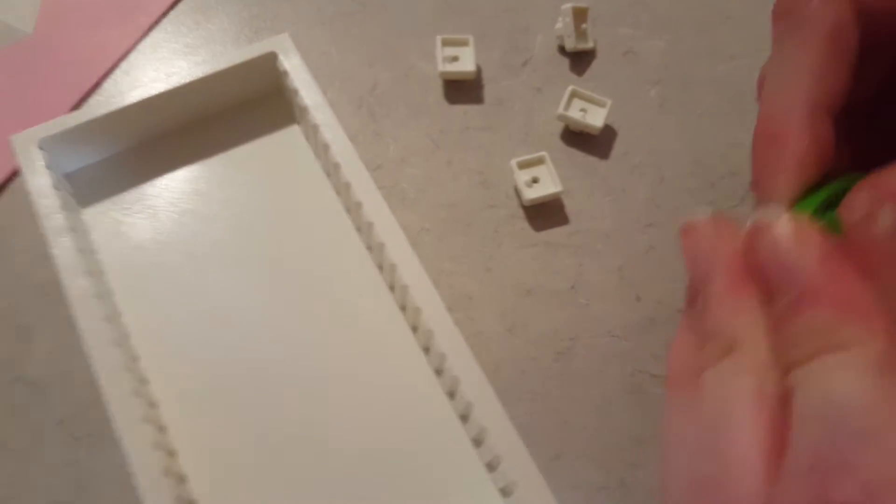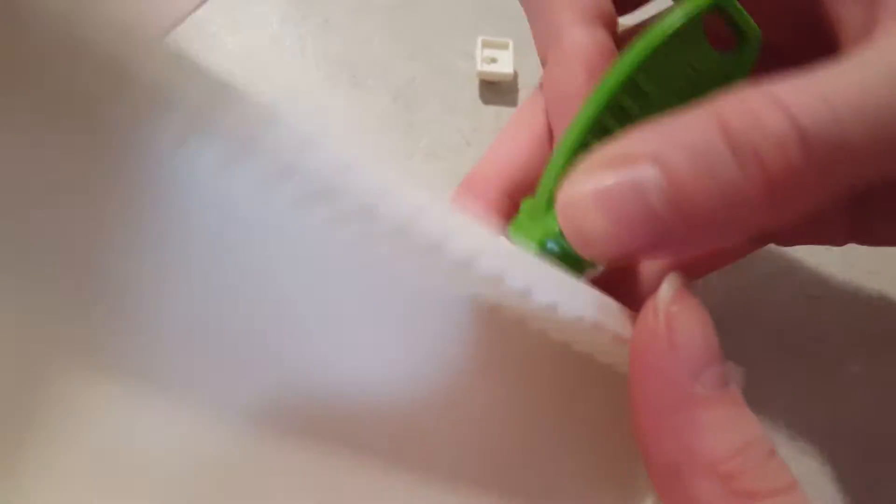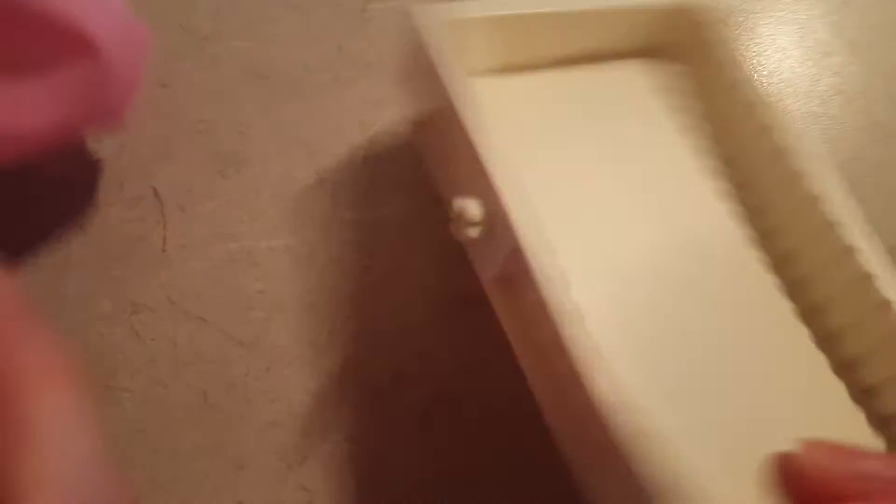Next up, we need to make the ironing board. These just go together in the middle, then you flip it right over. There we go — now it's built right and you can collapse it.